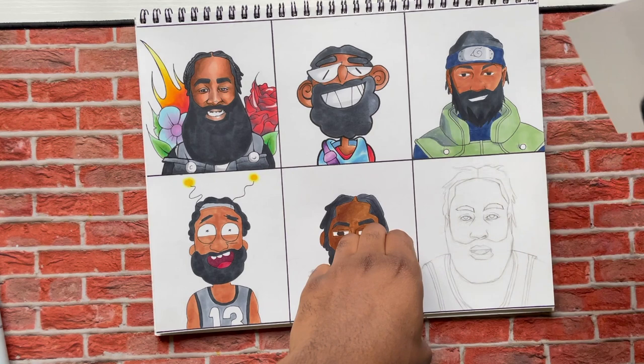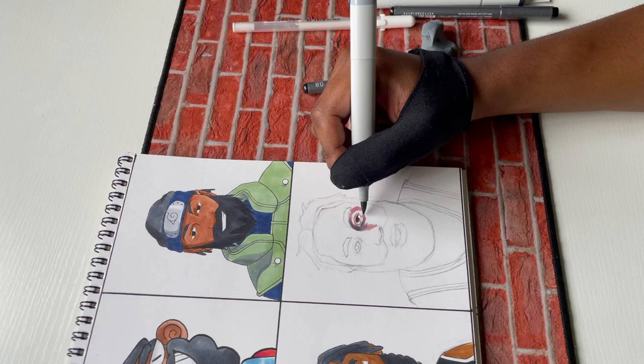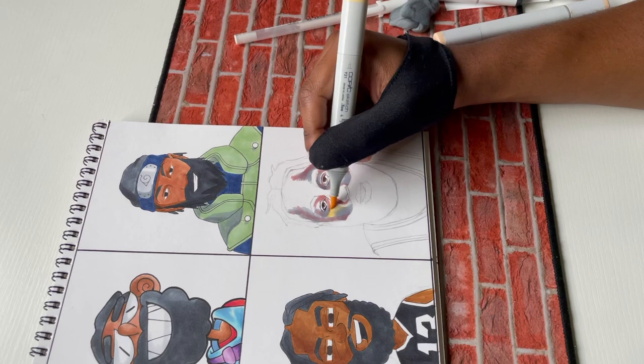The very last one — I had to do 2K. It was a toss-up between Fortnite and 2K, but then I remembered 2K because I was focusing on video games and it made more sense. He's a professional basketball player, so NBA 2K was perfect. I tried to draw how he looks in 2K, but this one was tough for me.